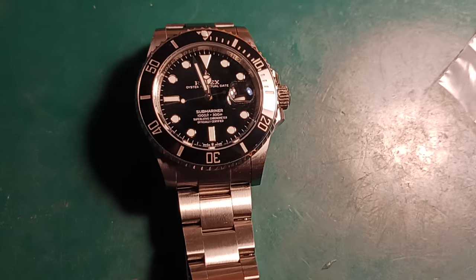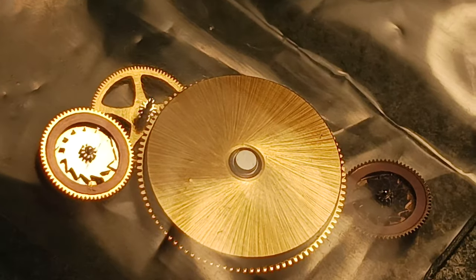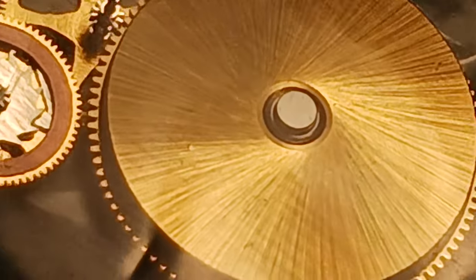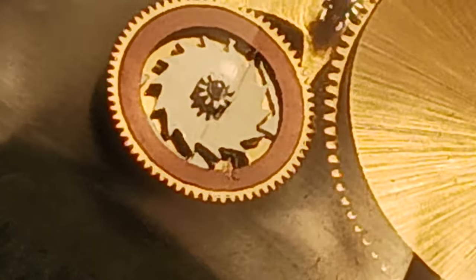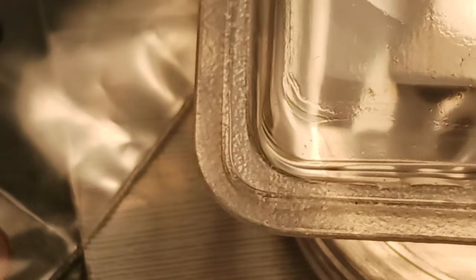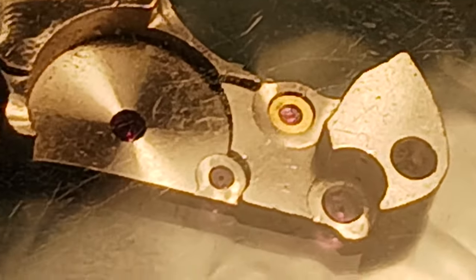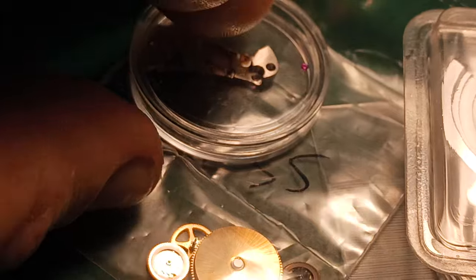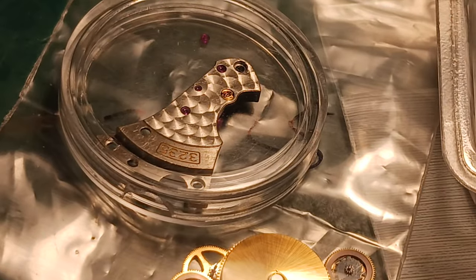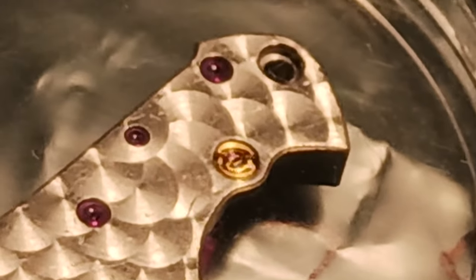Everything about this watch does seem to be legitimate even though it is not — they are getting very good at copying these movements. Now let's look at some of the parts we're going to be putting on today. These parts are all legitimate. You can look at them and tell they are all genuine. It's absolutely amazing what Rolex can actually do and why I'm such a fan. We can take a look at this and see how nice these pieces look even from the underside of the bridgework.